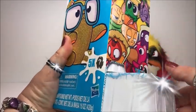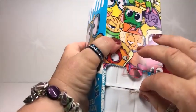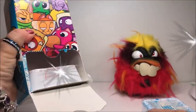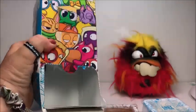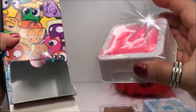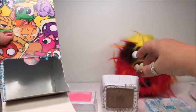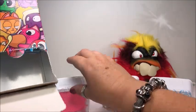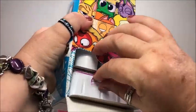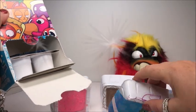You pull it around like this. This is number one, number two, number three. Put it like this so you can see. Oh, we got more — number four.